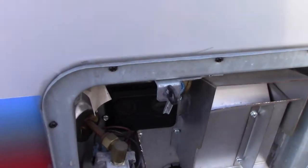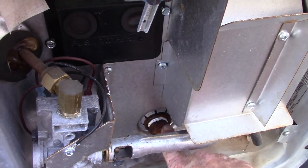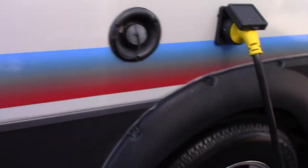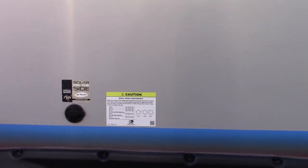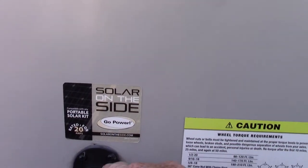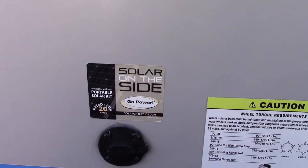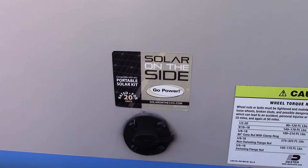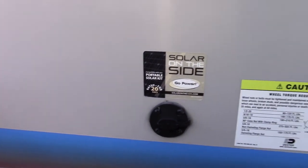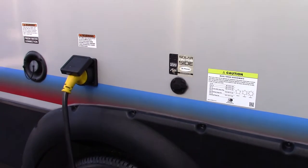Your water heater works on gas. This right here is where you drain it — it's an inch and a 16th socket. Always make sure there's water in the water heater before you turn it on. This is a solar kit — it's pre-wired for solar, and that's where you would plug a panel in. It's generally used to charge your battery, that sort of thing.